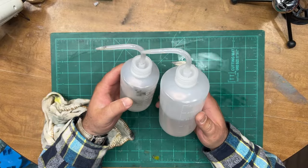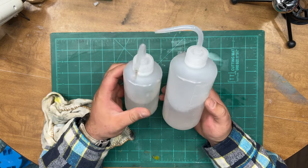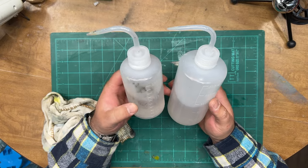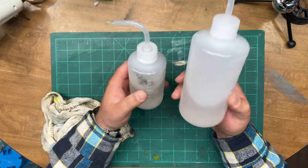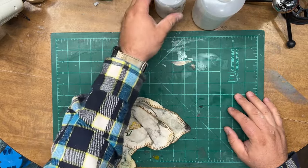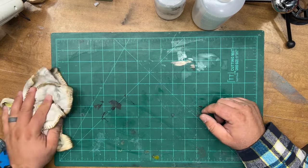I sure do love my tattoo bottles. These things are awesome — a recommendation I saw on Uncle Adam's channel. This little one I keep isopropyl alcohol in, great for cleaning stuff, and this one is just tap water for rinsing. I'll have some links down below to some other great products.